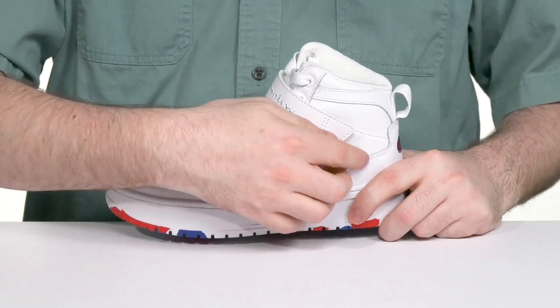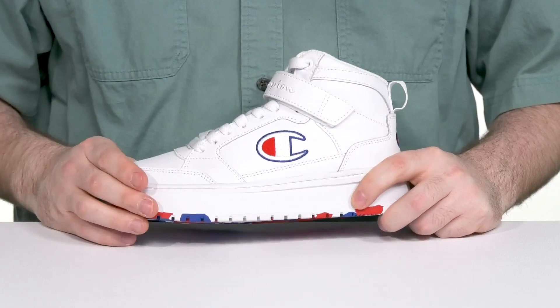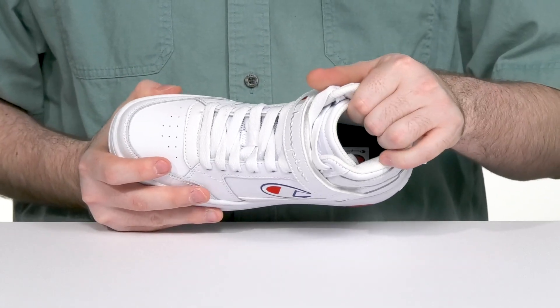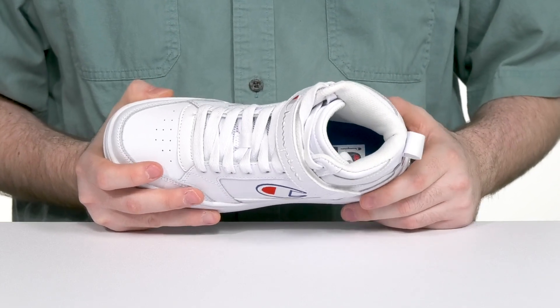It has a traditional lace-up along with a hook and loop closure strap at the collar for a fully adjustable fit that stays very secure, while the extra padding around the collar makes sure it's always feeling right.